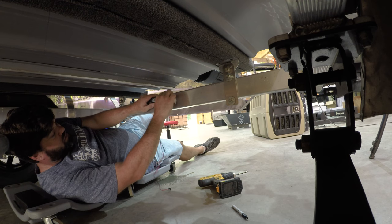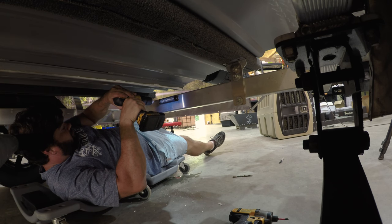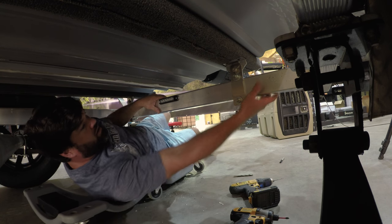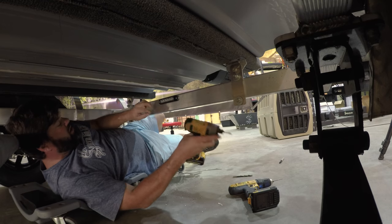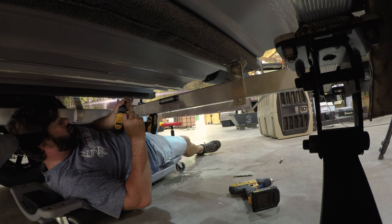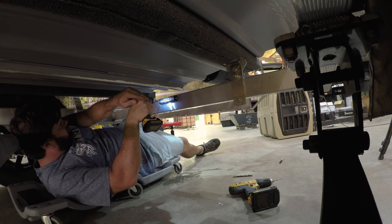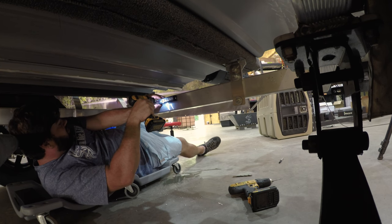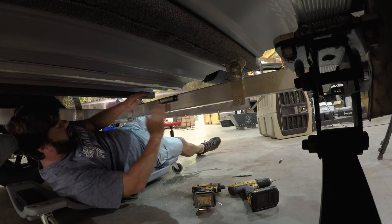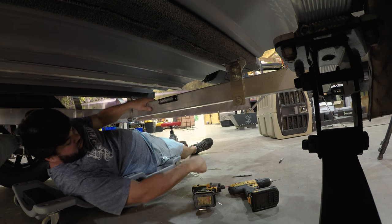They provide self-drilling screws, but this rear crossmember is very thick, so for security I went ahead and drilled a pilot hole. That's it — done. Looks real clean, and that's our Southern Light underglow trailer kit. Once we get it wired up, we'll be good to go.